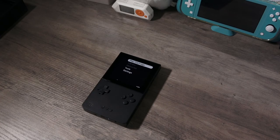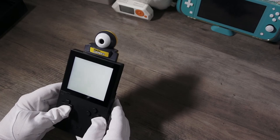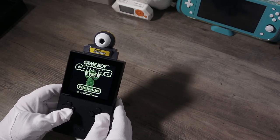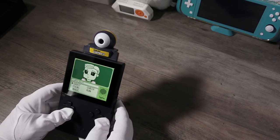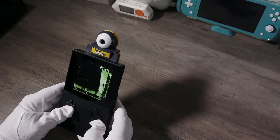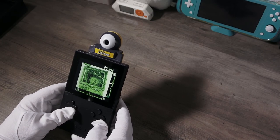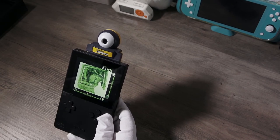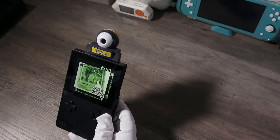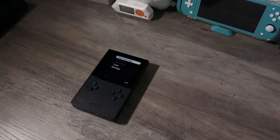The last thing I want to test for this first impressions video is the Game Boy Camera. That's a good sign — it appears to be working. Let's see if we can actually shoot with it. And there I am — hello! Pose for the camera, little thumbs up. Perfect.